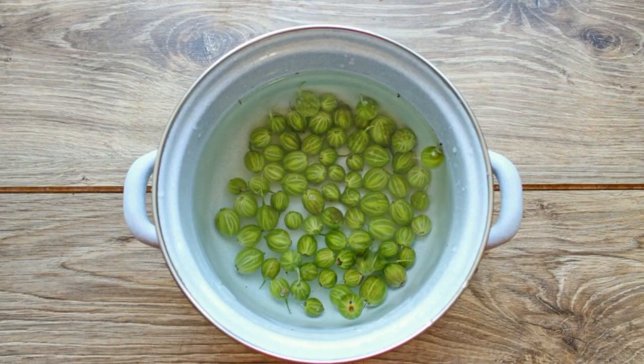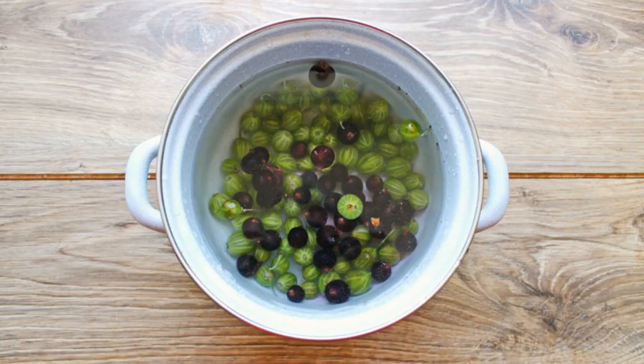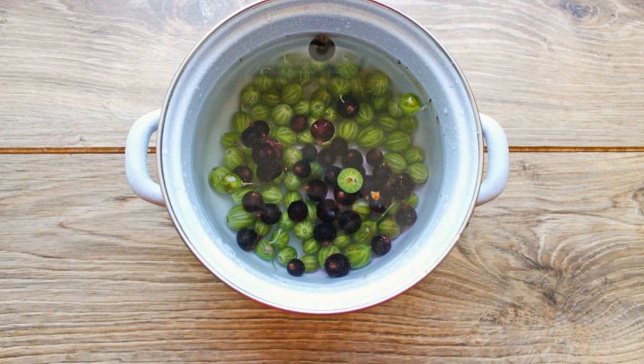Remove the tails from both sides of the gooseberry. Put the berries in a saucepan. Remove the twigs from the currant. Add the berries to the pan with gooseberries.